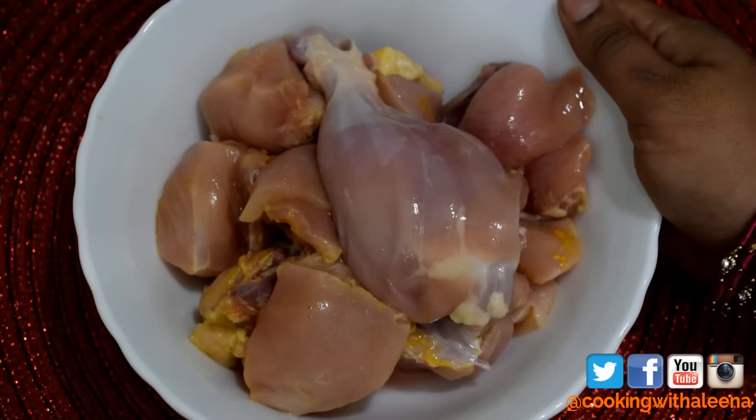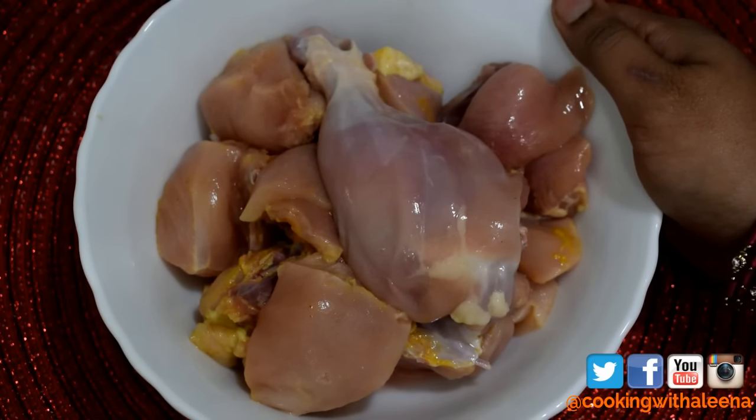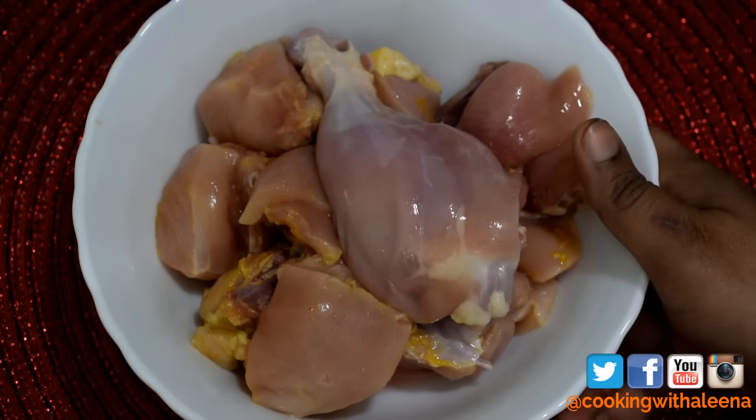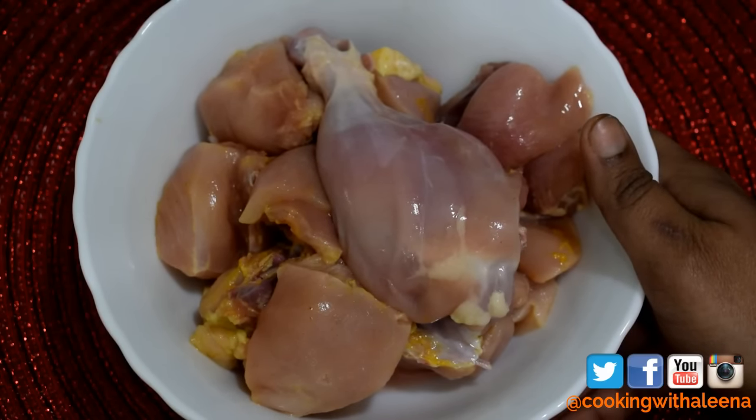For the chicken Haryali, I have taken 500 grams of chicken and I have washed it. Now this recipe does not need any marination, so I am going to keep this aside and get started with the green masala paste.